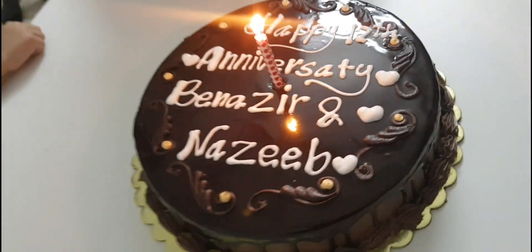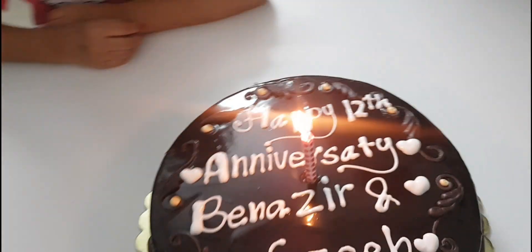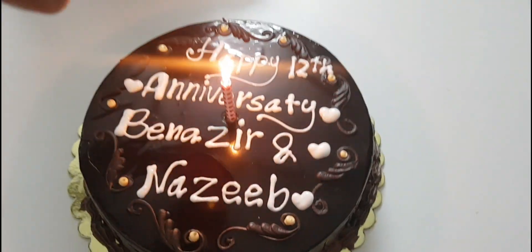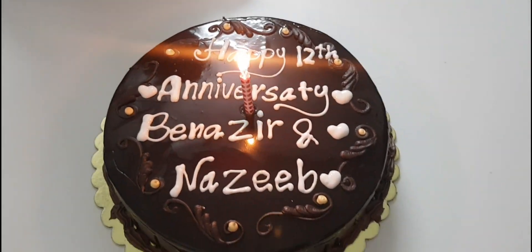We have to cut our cake for dinner. We are going to celebrate our anniversary. We will go to dinner — you can eat dinner with friends, but this is special for friends to celebrate.